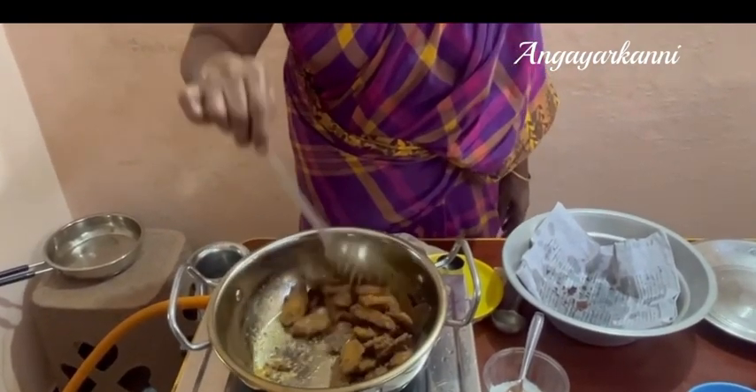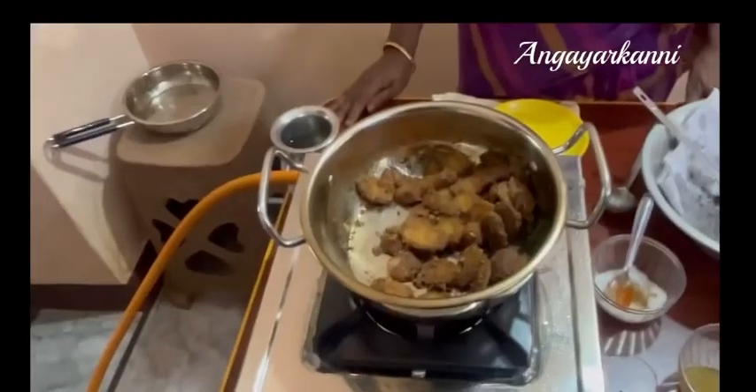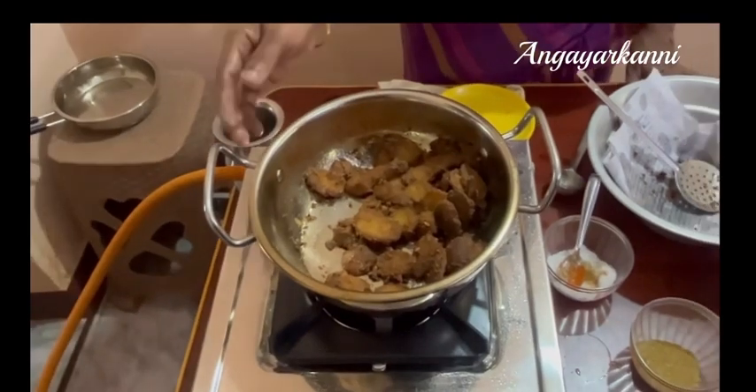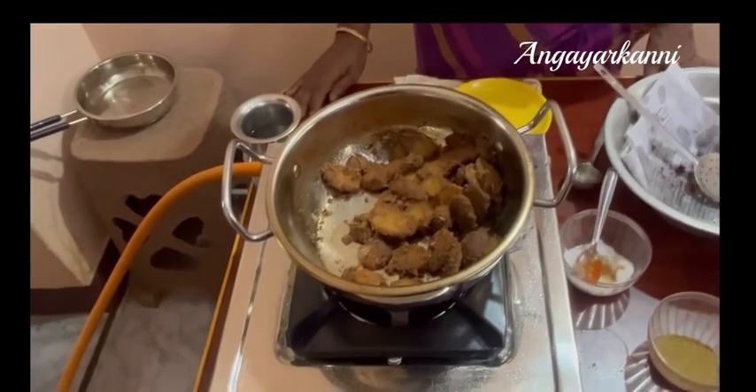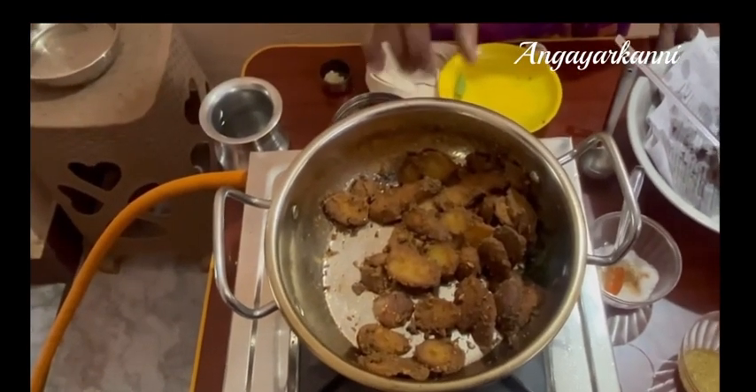You can add the oil into the oil. You can add the oil and add the oil to the oil. Now the oil is in the oil. The sauce is ready. Please like and comment.